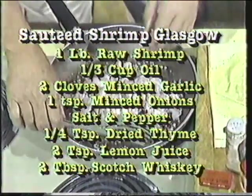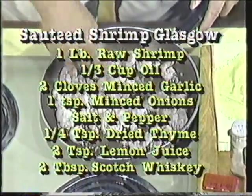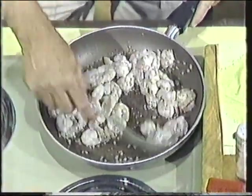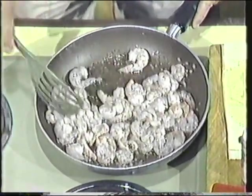For those of you who do not imbibe, the alcohol in the scotch will boil away. But what you're going to have here is an essence. This is one of my favorite recipes, and one that I get real raves about.